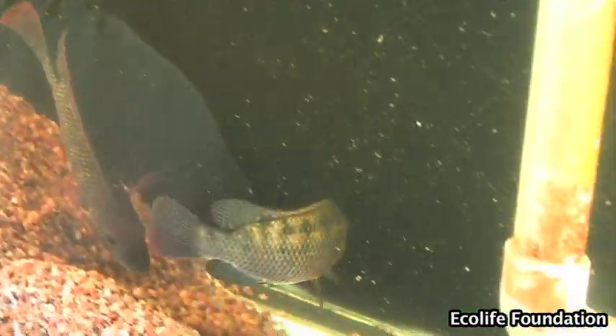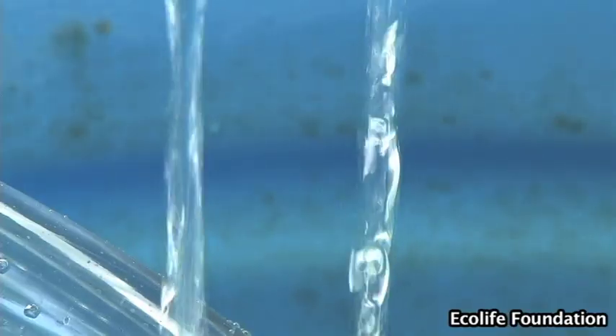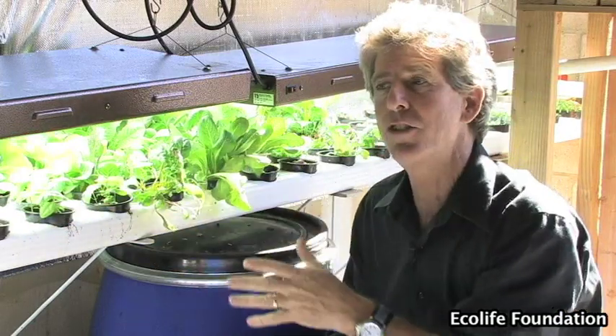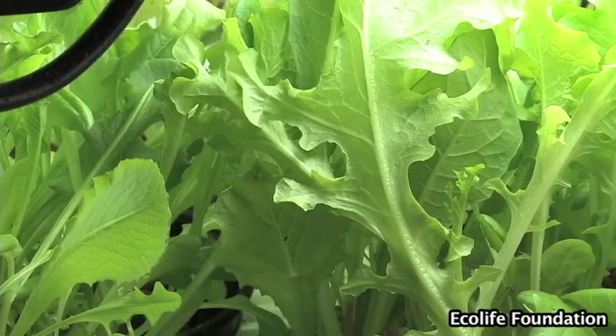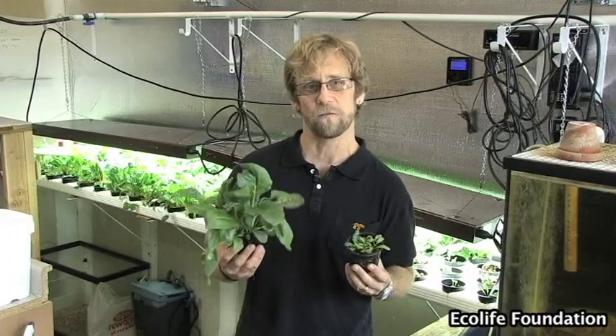The waste from the fish is rich in nitrogen. What that means is that we want to grow a lot of green leafy plants who just love nitrogen-rich water. So that means things like basil, chard, lettuce, spinach, and a whole variety of other things — all of them really good to eat. We've had great results with Swiss chard going from seed to harvest in four weeks or less.